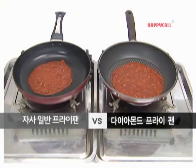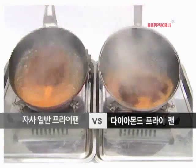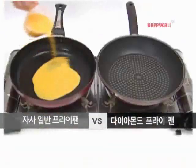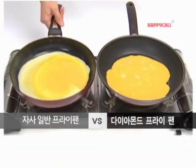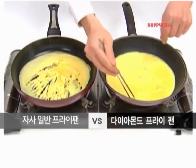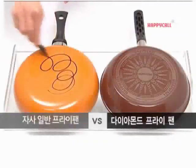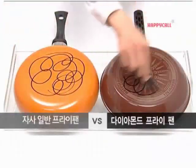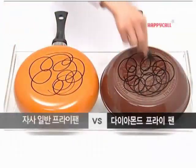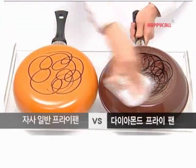When season is burned, just wash Happy Call Diamond Frying Pan with water. Don't be sad for sticky frying pan. Look! Happy Call Diamond Coating is different. Stop worrying about washing and dirt. Happy Call Diamond Frying Pan is easy to wash.